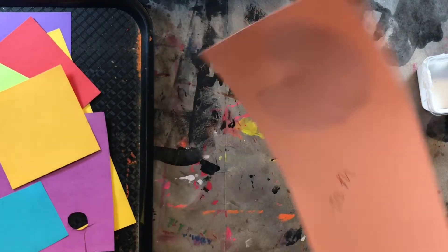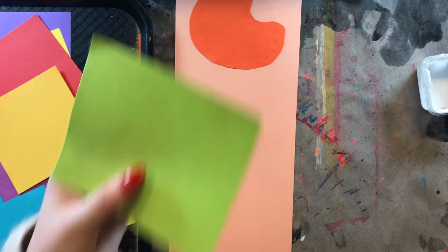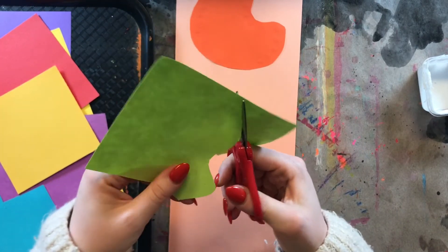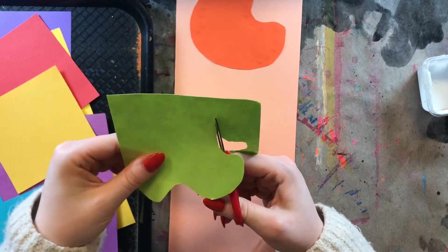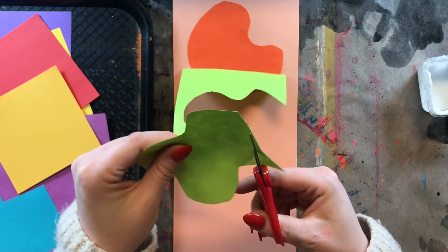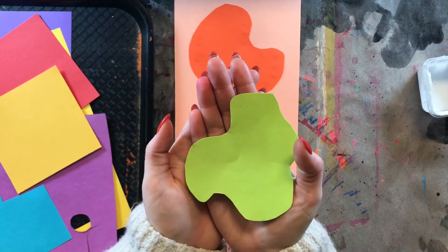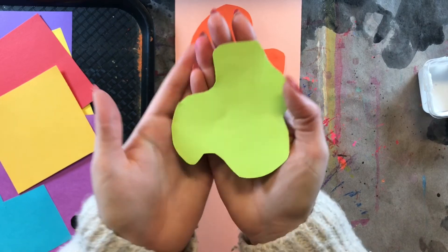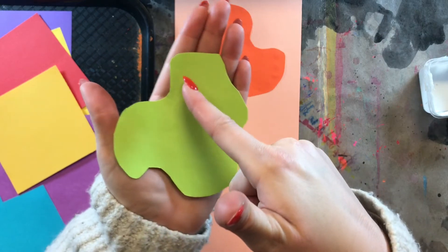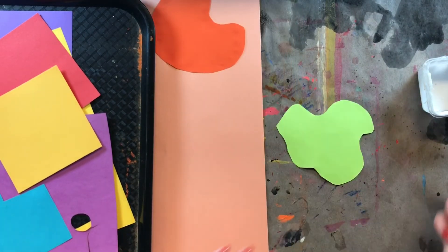Once you glue a shape down, flip it over and do the wiggle test — wiggle it a little bit, and if nothing falls off then we can move on to our next shape. I'm going to get a new color because I want to make this work of art super colorful, so I'll try to choose a different color every single time. I'm going to take my scissors and start cutting out a new shape — we want it to be a different shape than the last one. If you said this shape is organic, give yourself a pat on the back — yes, if you drew a line down the center the left is different than the right, so it's organic.